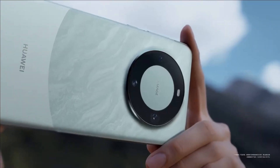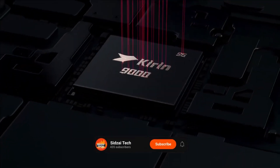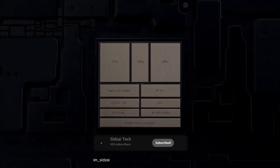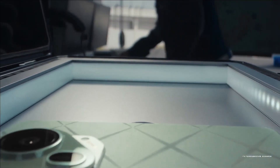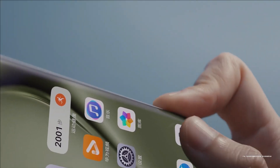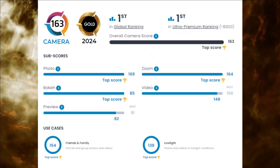The Mate 60 series, powered by the China-made Kirin 9000 processor, played a crucial role in this resurgence. While Huawei has faced accusations of close ties with the Chinese government, they have refuted these allegations and continue to see a rise in phone sales. Launched in April 2024, the Huawei Pura 70 Ultra has earned the highest overall camera score of 163 in DxOMark's rankings.